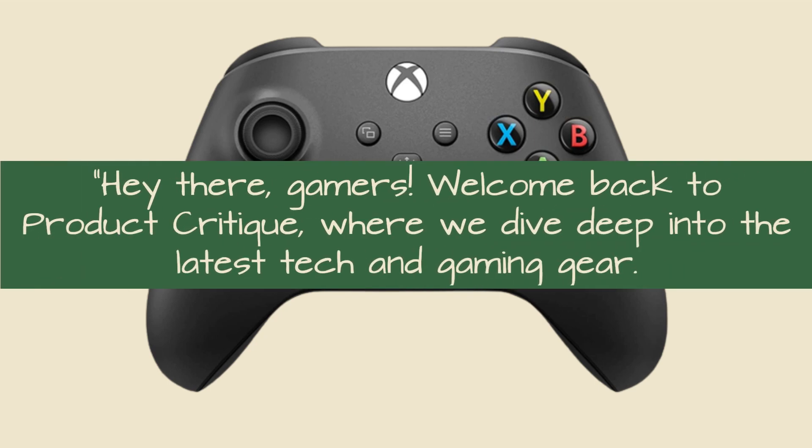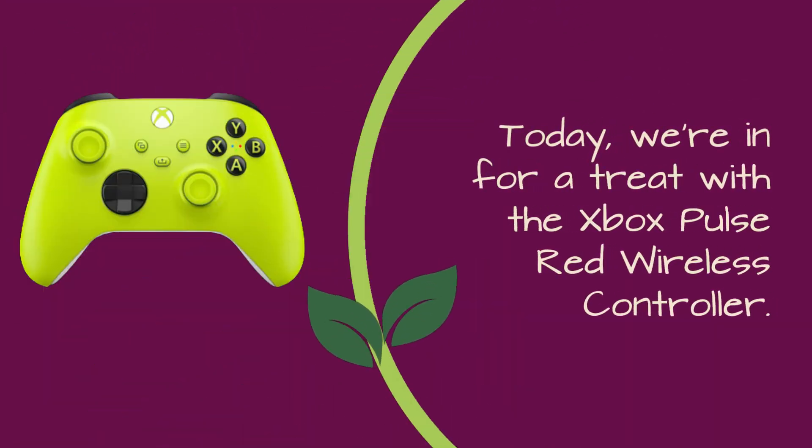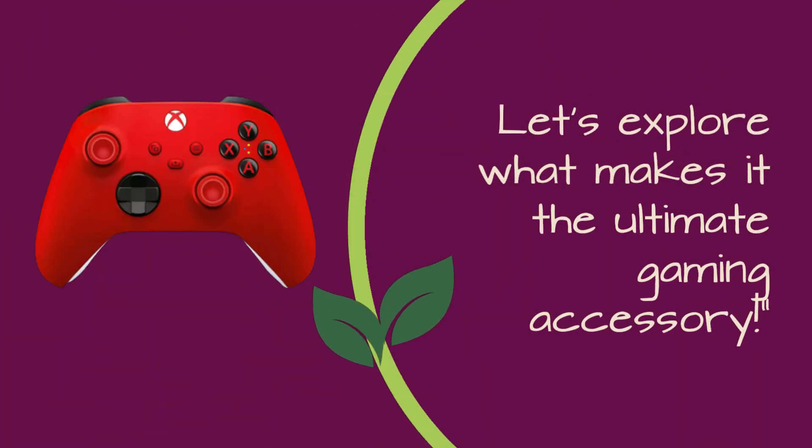Hey there, gamers! Welcome back to Product Critique, where we dive deep into the latest tech and gaming gear. Today, we're in for a treat with the Xbox Pulse Red Wireless Controller. Let's explore what makes it the ultimate gaming accessory.